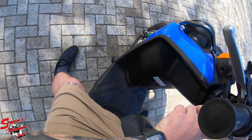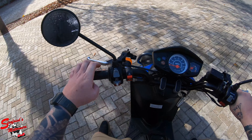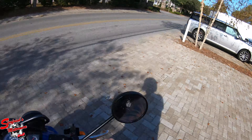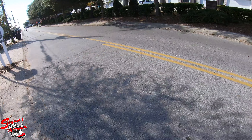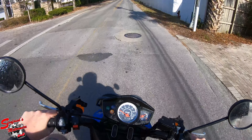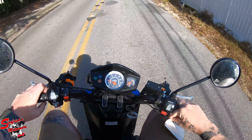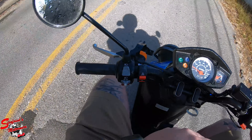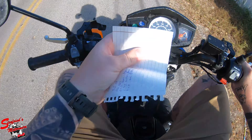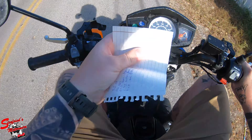The kid that we got this from had these hand guards on it but they were pretty beat up so we took those off. We still need to get the stock turn signal brackets, so that's why there's some weirdness there. And then this is for his super awesome off-road lights, so either way let's see what this is about.